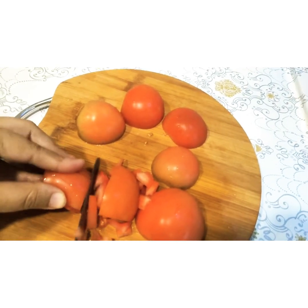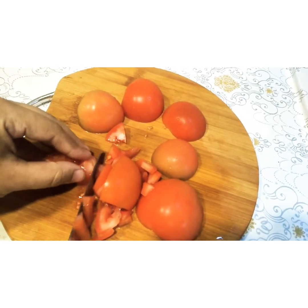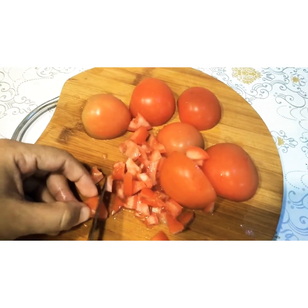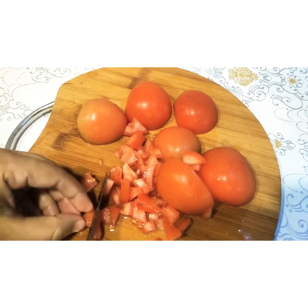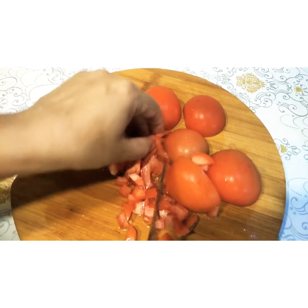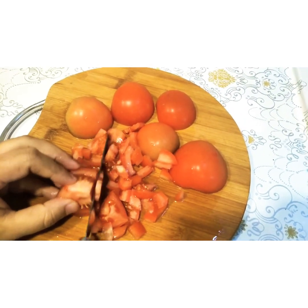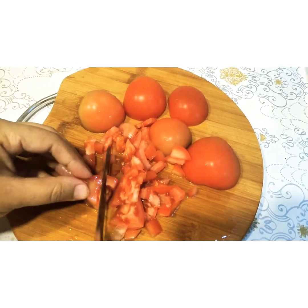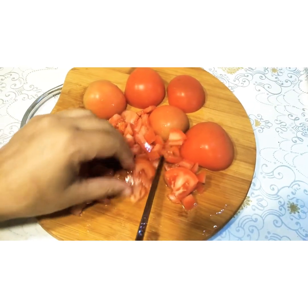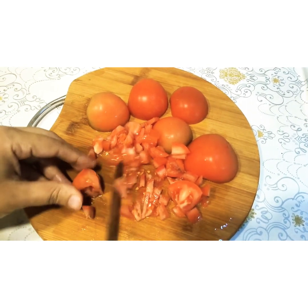I'm chopping the tomatoes very thin. Tomorrow is Eid, and because our Qurbani we do in Pakistan, here we are just doing our preparations. We have a lockdown here and not many guests can come — actually nobody can visit — so we are preparing for ourselves only. I'm making this for tomorrow.